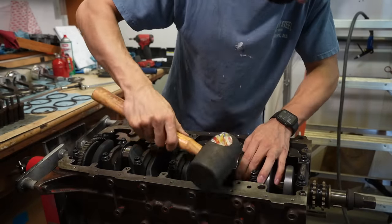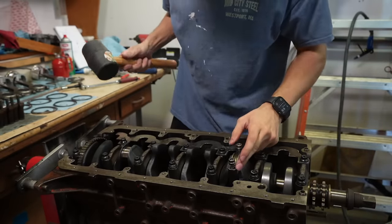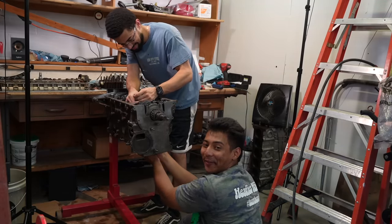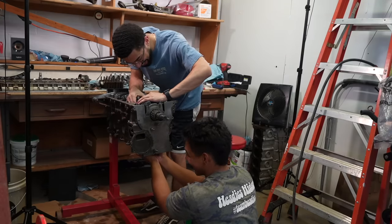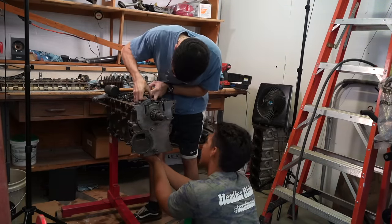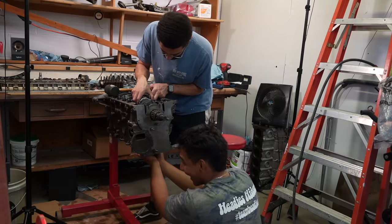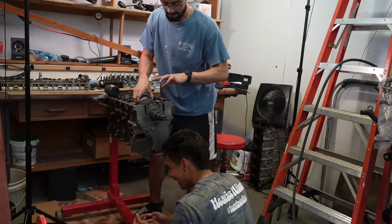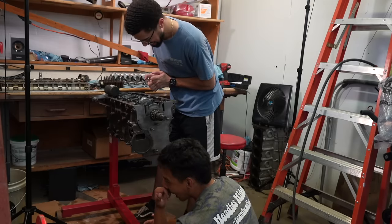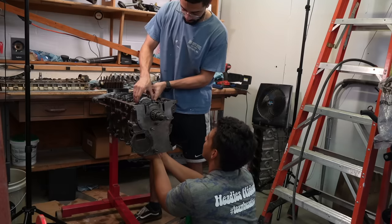I keep accidentally spinning the crank — that got caught on the crank scraper and hyperextended my finger. Despite the trouble, the next piston is on and I held it this time so it didn't fall. I smashed the cylinder wall a little but I'm pushing through. Each step of the way I spin the crankshaft around to make sure everything is moving freely.